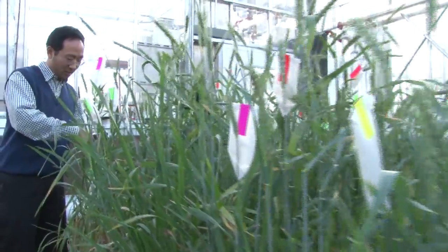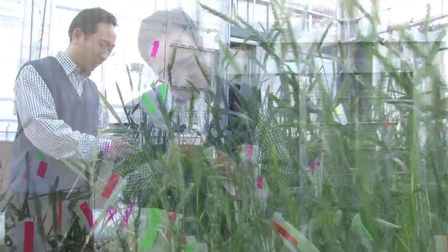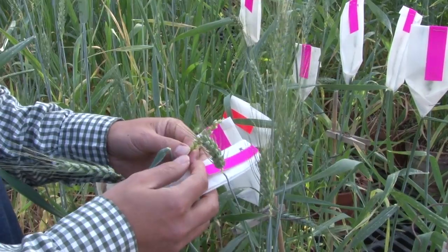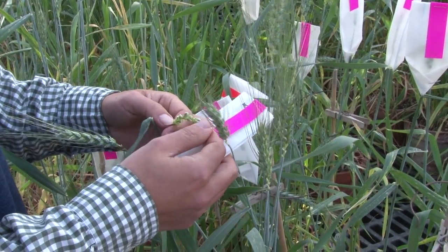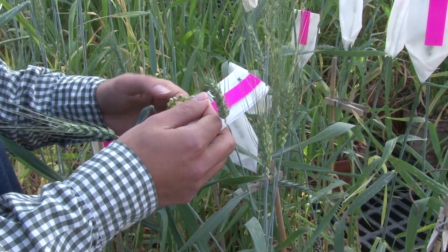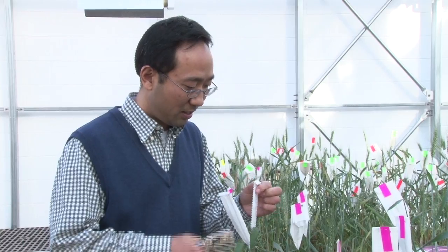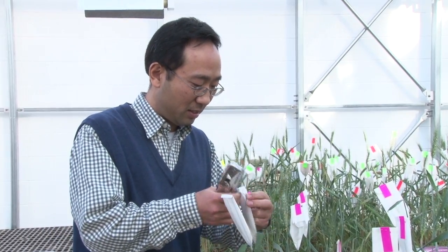Working in the greenhouses and labs at K-State's Agricultural Research Center in Hayes is Dr. Gerong Zhang, a wheat breeder whose research focuses on trying to improve the wheat crop by developing new varieties suitable for western Kansas, including the latest new variety, a hard red winter wheat named Oakley CL.